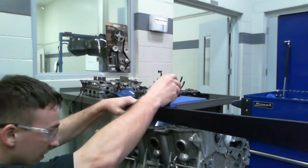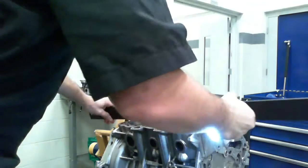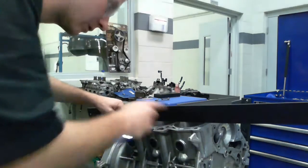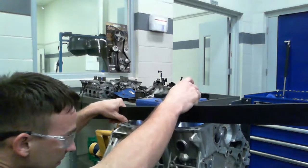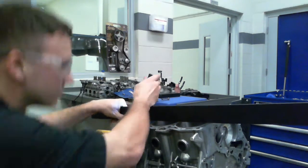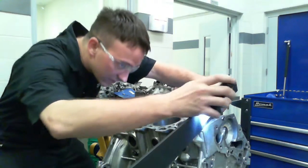With warpage, it can cause all kinds of problems like a blown head gasket, cylinder blowover, or a bunch of other things. So we want to make sure there's no issues with any of that so when you rebuild the engine, it's going to run properly.